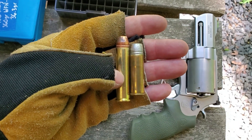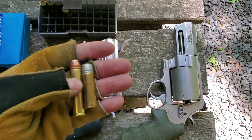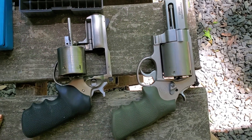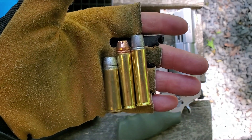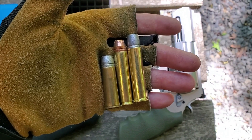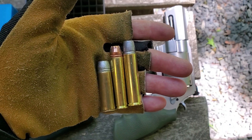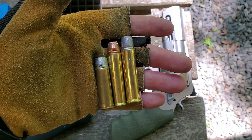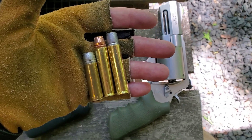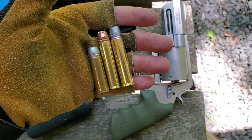The 454 load is 42 grains of Little Gun, and that is on the low end of the 460 spectrum. I also ordered some 360 grain wide flat nose gas-checked bullets from Cast Bullet Performance — bought them with my own money. They didn't send them to me, but they are really uniform, good bullets — better than the ones I mold. This load is 36.5 grains of Little Gun with a 360 grain bullet.